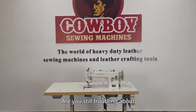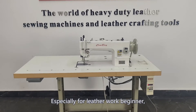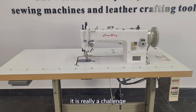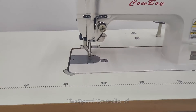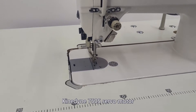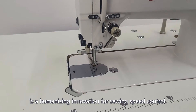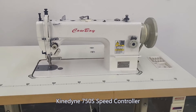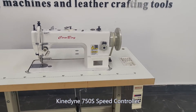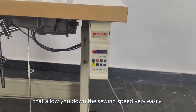Are you still having trouble controlling the speed of your sewing machine? Especially for leather work beginners, it is really a challenge to control the sewing speed by treadle pedal. The speed controller of the Kindine 750S servo motor is a humanizing innovation for sewing speed control. The Kindine 750S speed controller is an optional device that allows you to lower the sewing speed very easily.